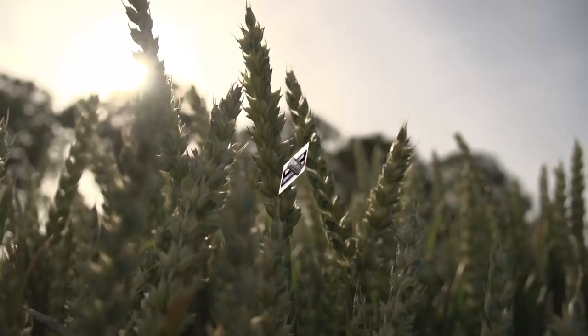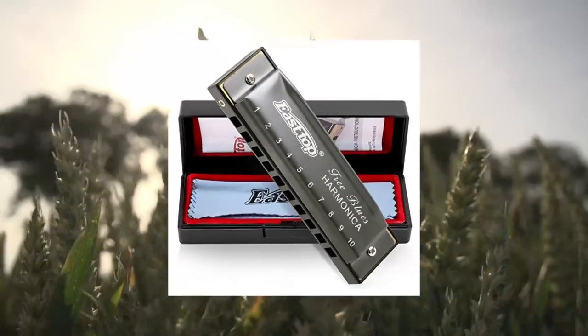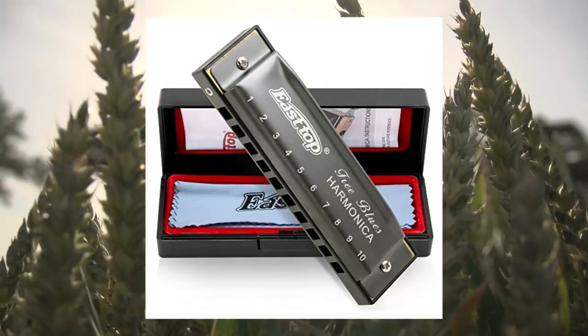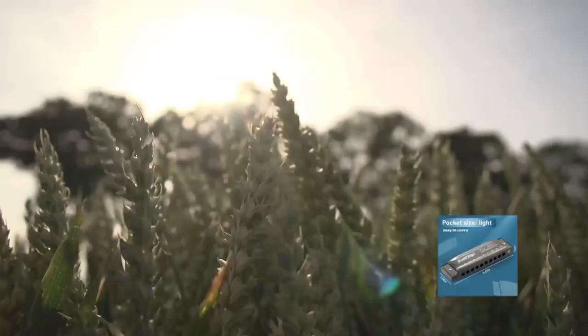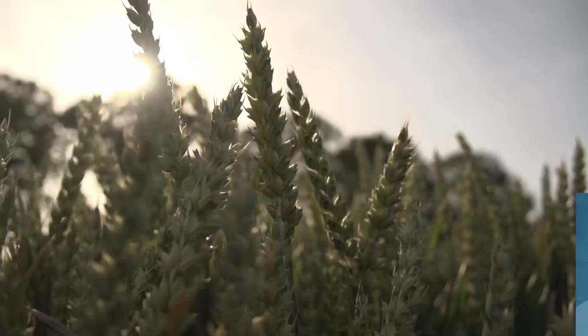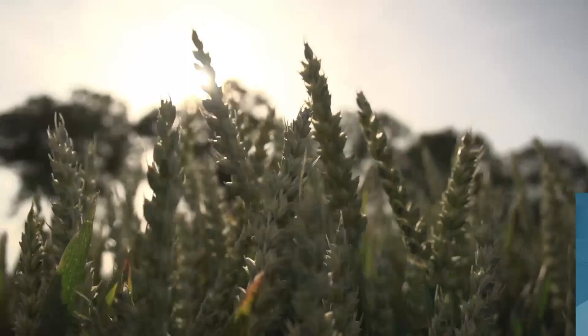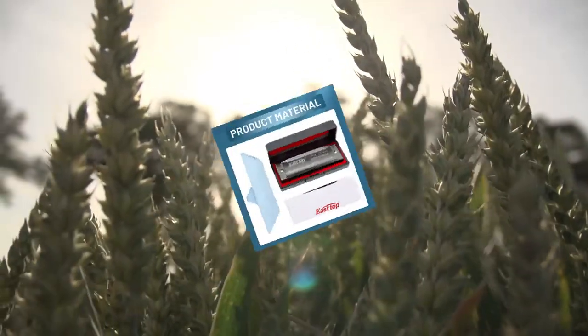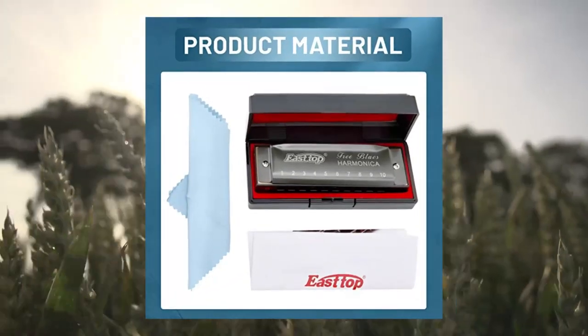5. East Top Harmonica, Diatonic Blues Deluxe Harmonica, Key of C. Good Bang for Your Buck. This harmonica has a great sound, suitable for any level players from beginners to professional adults or kids. Especially bends easily, suitable for blues, folk, rock, country, jazz, etc.